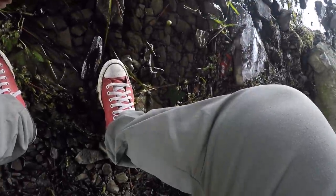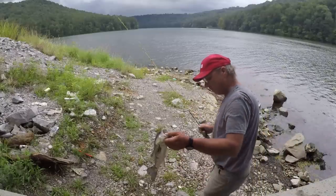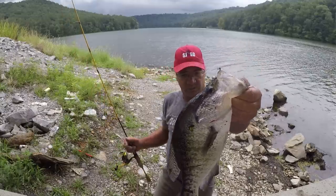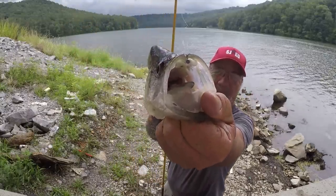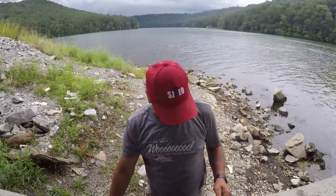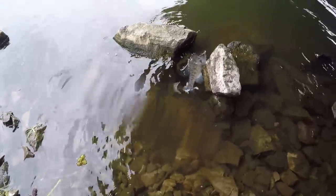That's a white crappie too. That fish has got a mouth like a bass. I want y'all to look at what a crappie right there — that is a huge crappie. Look how big its mouth is. That is a big crappie, but I'm not going to keep him. We're going to let this one go — too big to eat, folks. That's a slab and a half.